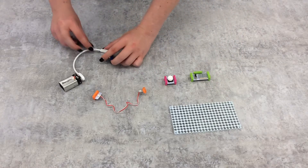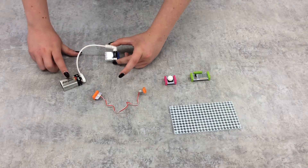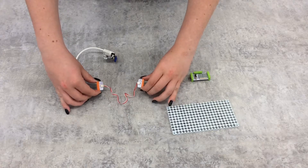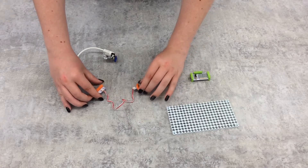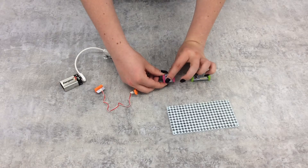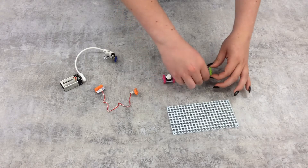The types of bits are labeled by color. The blue bits are power bits and let you connect your circuit to either a 9-volt battery or a micro USB cable. The orange bits are connector bits that let you have more leeway in putting your circuit together. The pink bits are input bits and let your actions or the environment affect what your circuit does. The green bits are output bits and do something based on the rest of your circuit.